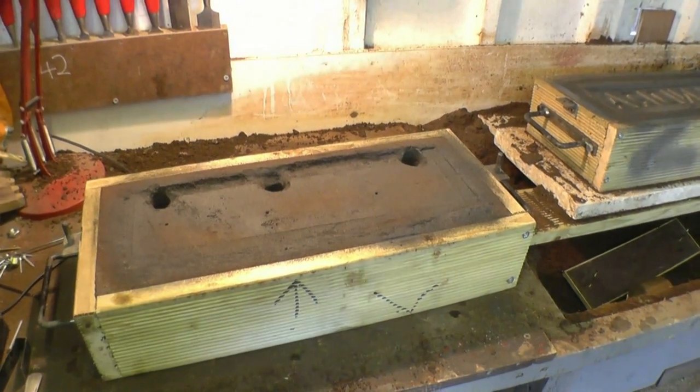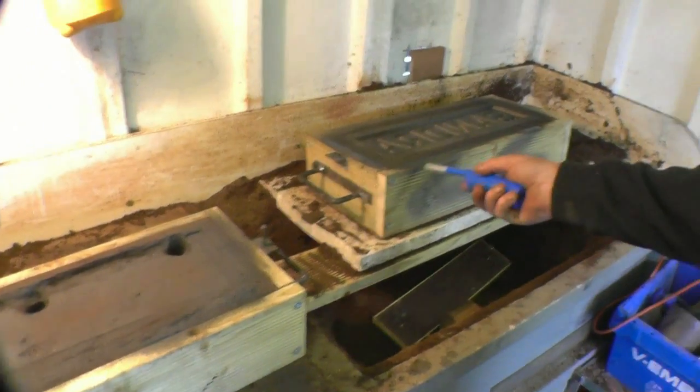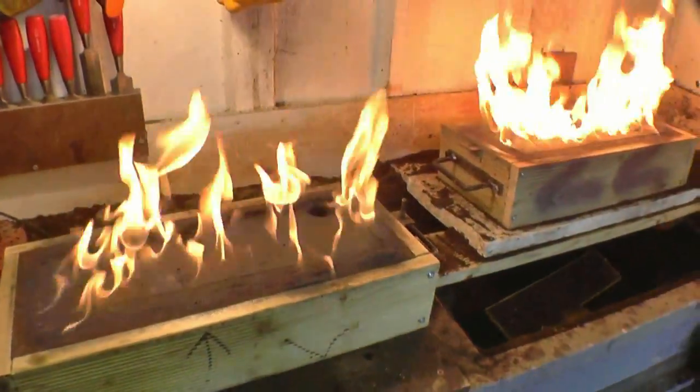Powdered graphite mixed with alcohol is sprayed onto the top and bottom of the mould and then set on fire. This has the effect of skin drying the mould and gives the casting a much better finish.